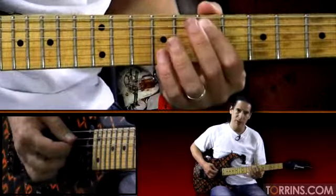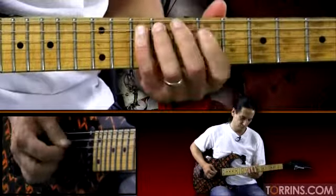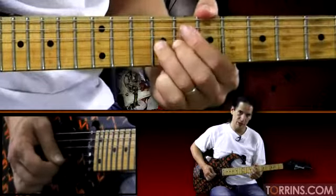We're starting on seven since this is an E harmonic minor. Note that right there — it gives it that sound.